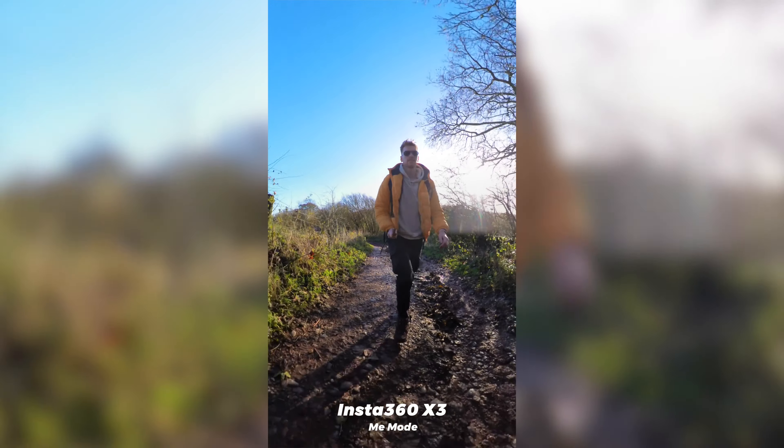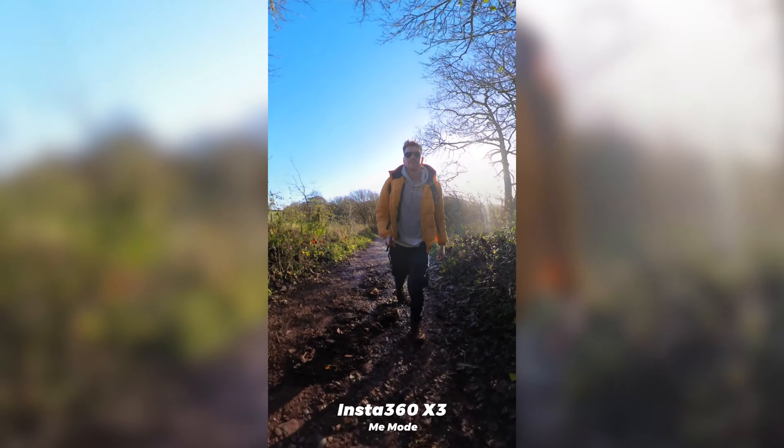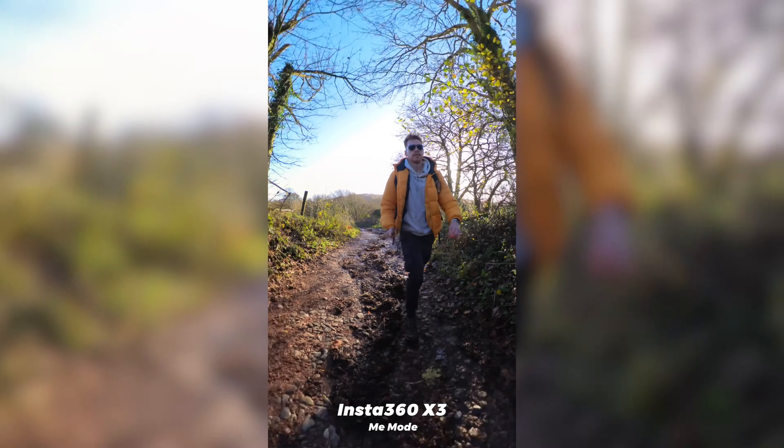Me mode is great for sports — obviously being used for things like skiing — or even if you're just out and about for a walk or a hike. So I'm really impressed by its hardware and all of the different shooting modes — it pretty much covers you for every situation that you want to record in.